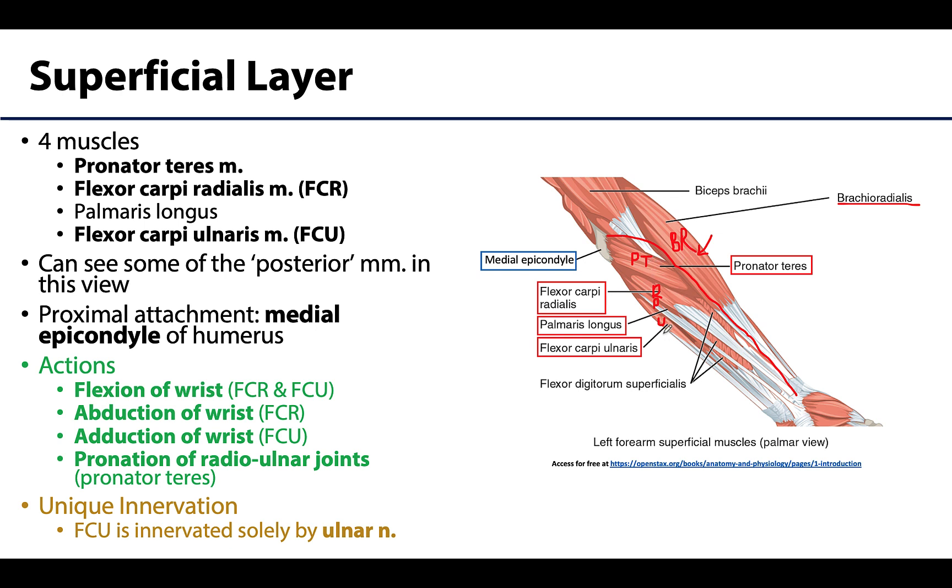All four muscles in the superficial layer have a proximal attachment on the medial epicondyle, which can be palpated on the medial side of your elbow region. The attachment of these muscles is through a common flexor tendon. The actions of these muscles are more associated with the proximal joints, and if you pay attention to the names, they tell you exactly what actions and what joints they affect.